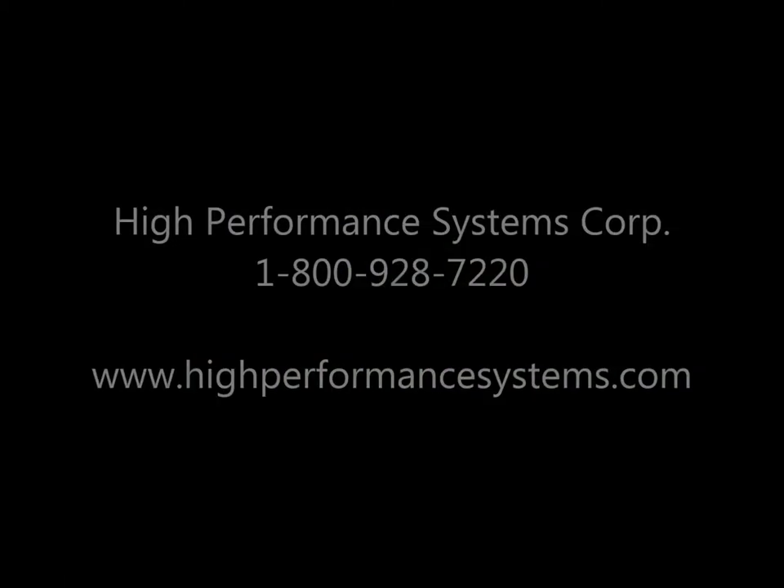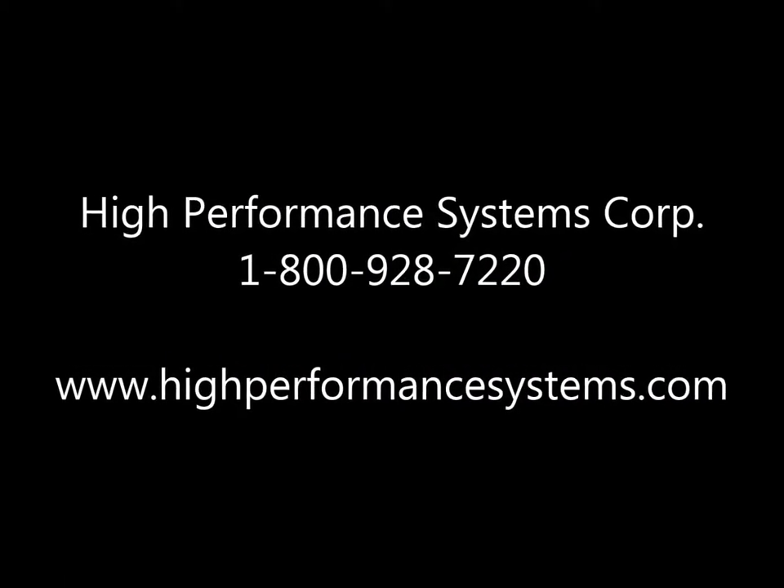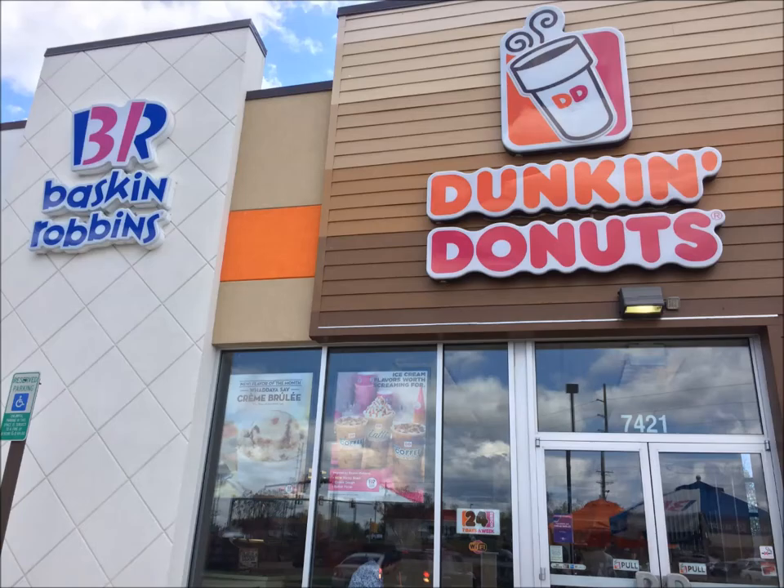Hi, this is Craig from High Performance Systems. Today I'm going to take you through a recent industrial kitchen flooring installation for the Dunkin' Donuts brand commissary out in Manassas, Virginia.